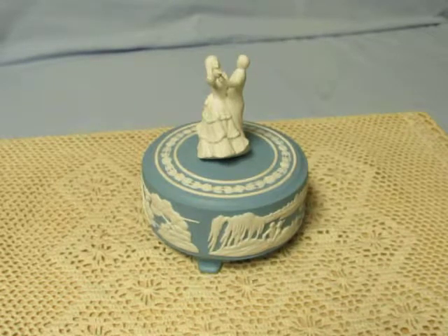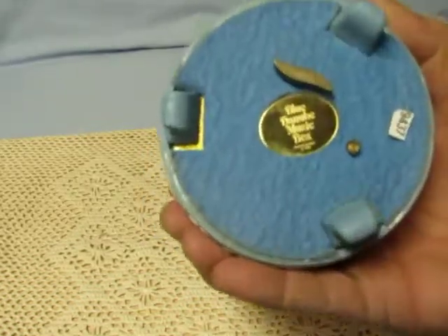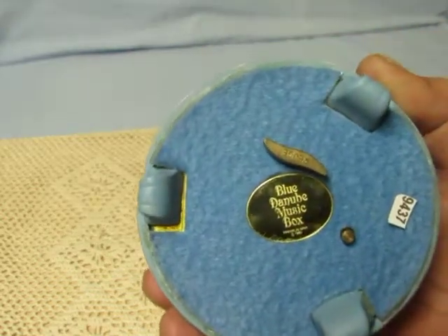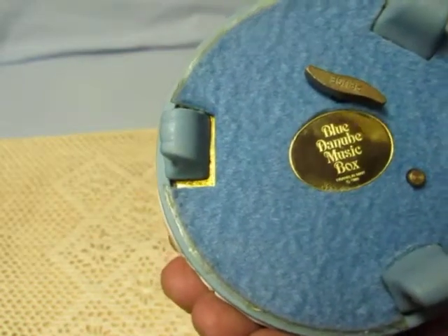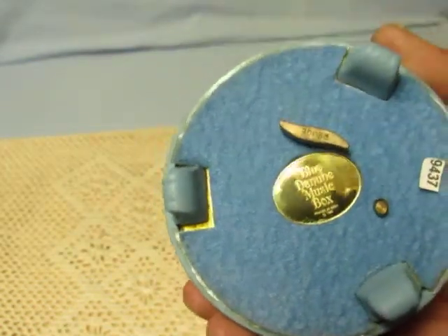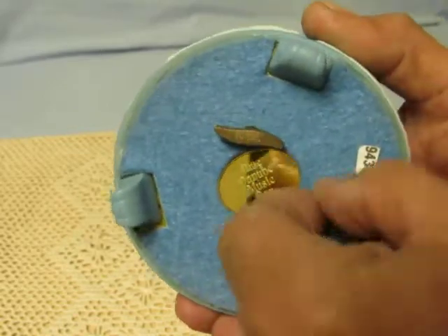Hi everyone, I'm a music box maker. I'm pleased to present for sale this blue jasperware cameo style porcelain music box with ballroom dancing couple. This item is called the Blue Danube music box, and has a rouge musical movement. This is the push/pull on/off button, so we're going to go ahead and start.